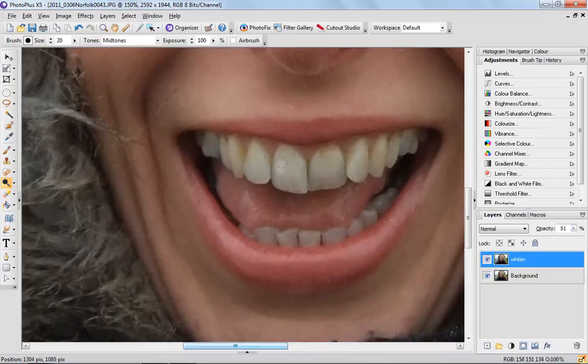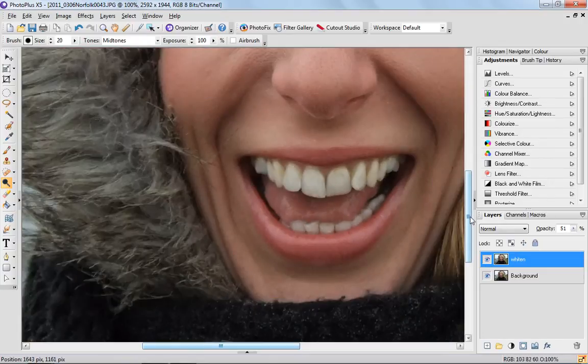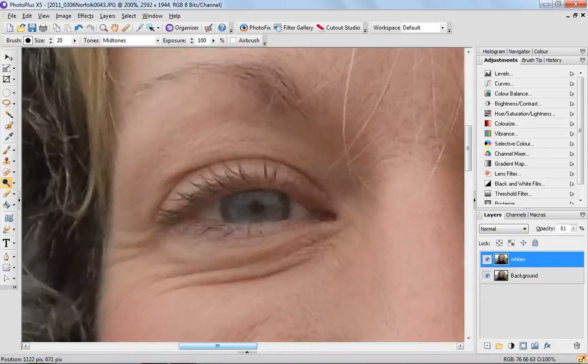I'm going to simply paint over the white areas of the teeth, and as you can see that's just bringing them up a notch in brightness. I'm going to carry on and do the rest of these teeth. Okay, there's the teeth done — let's go up and do the eyes.